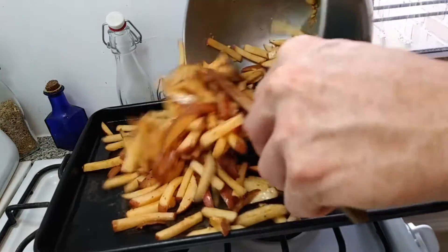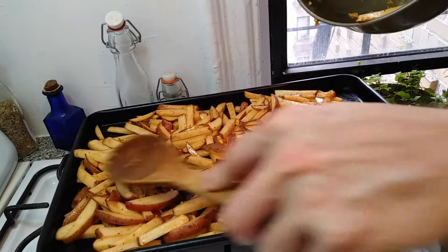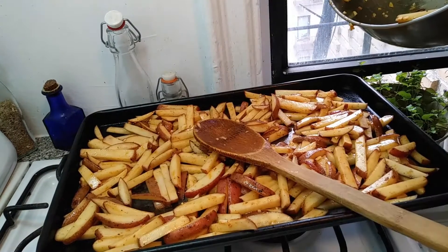Spread them one layer thin on the cookie sheet. These will shrink a little bit, so if you have some overlap that's going to be okay. I said one layer thin, but I lied — I'm just trying to get these all on and I don't feel like doing more than one load. Going into the oven now.